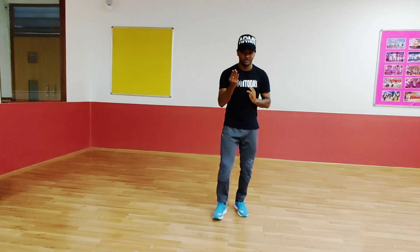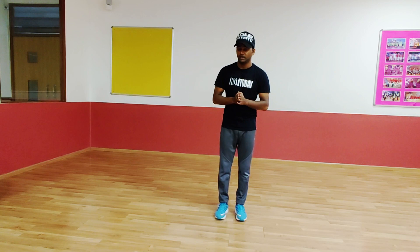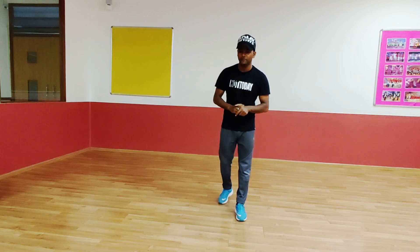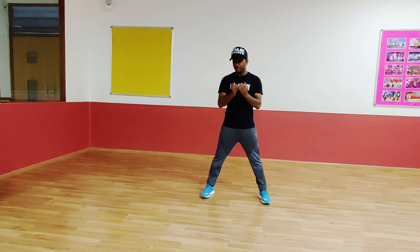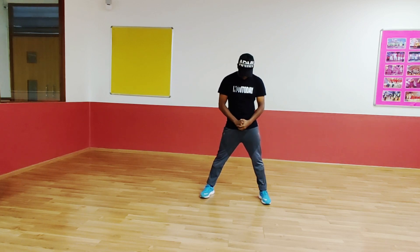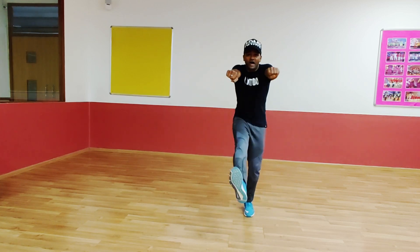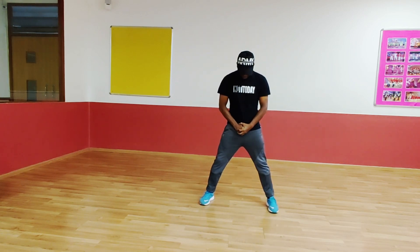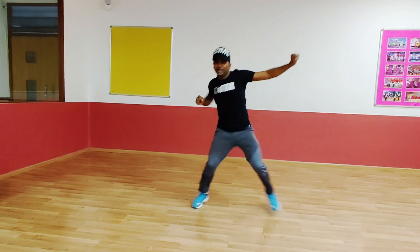Friends, we are finishing four steps. Let's do beginning to fourth step. And then you look up and then you start. 5, 6, 7. Go. 1, 2, 3, 4. 5, 6, 1, 2, 3, 4. One more time. 5, 6, 7. Go. 1, 2, 3, 4. 5, 6, 1, 2, 3, 4.